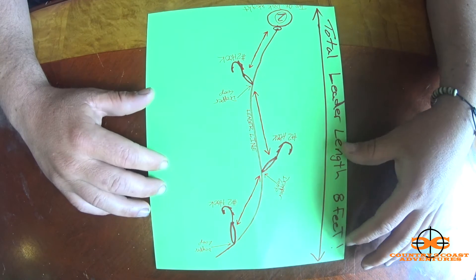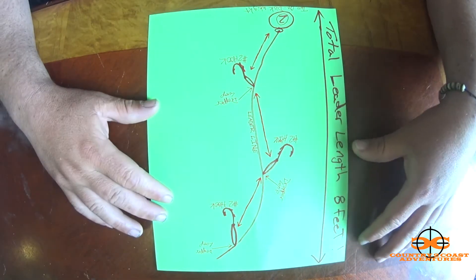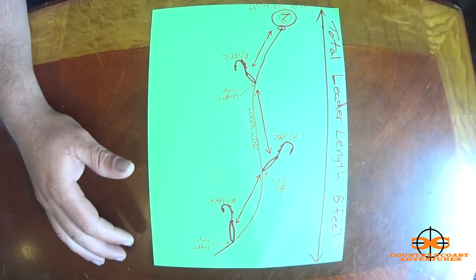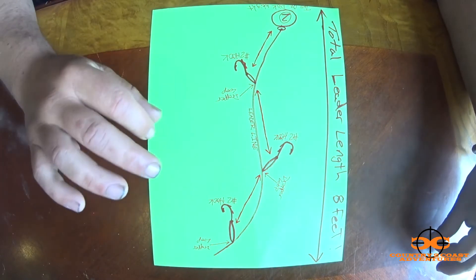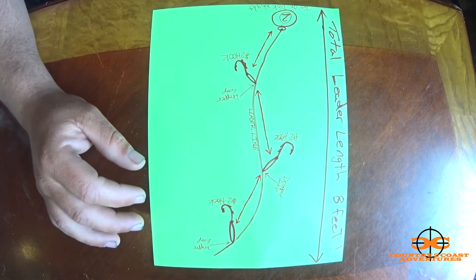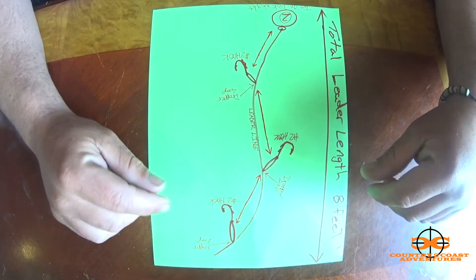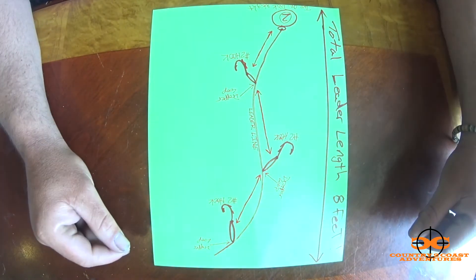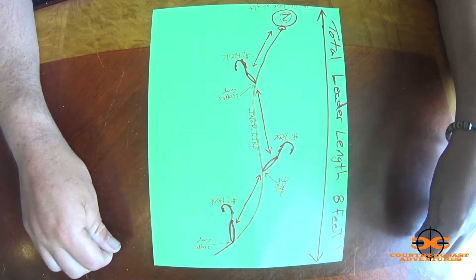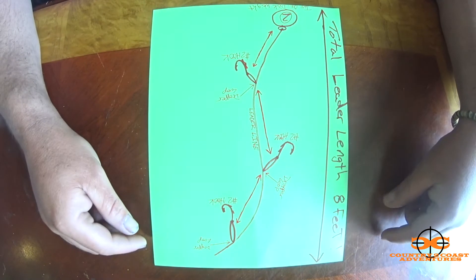What is up everybody, it's your boy DL. I wanted to go over the rig I use out there in the surf — my go-to rig, the high-low rig. I drew up a small diagram and I'll go over how I connect my main line — my mono to my braid — and the knot I use, the double uni. It's the only knot I use, I love it. Then I'll go over how I tie in the dropper loops into the mono leader.